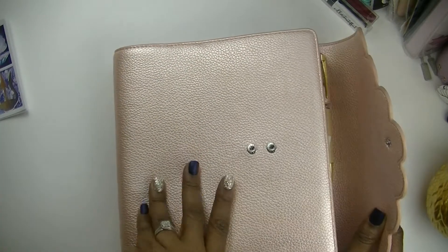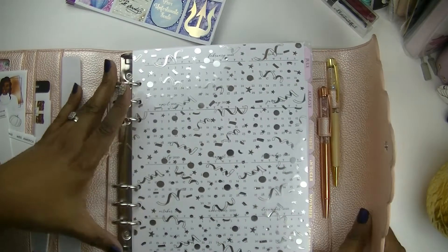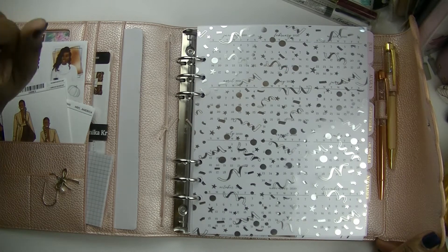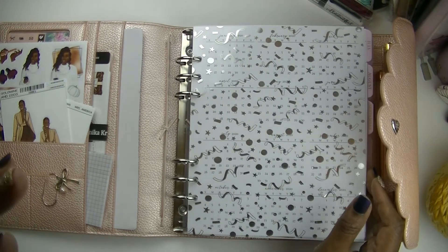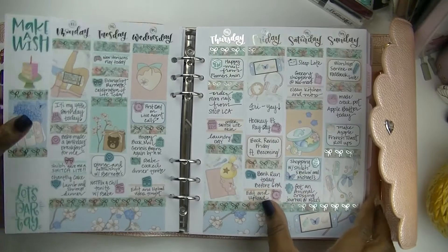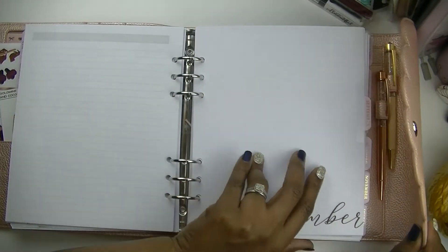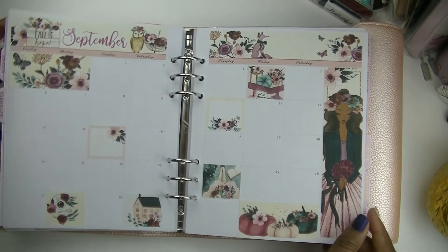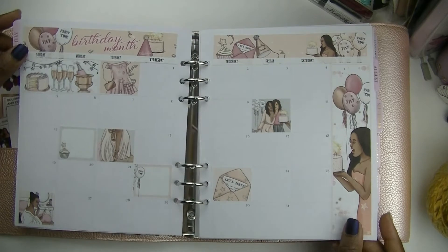Okay y'all, let's get started. So I filmed a plan with me for a couple of weeks back to kind of get started with this month, but I was just rambling on about stuff that I don't think anybody cares about, so I did not post it. But I will show you how my spreads have turned out. I did catch up on September with some printables — and when I say catch up, I mean I put the stickers down. I forgot to show y'all my monthly views — I got these from a printable shop, I can't remember the name right now but I'll link it down below.